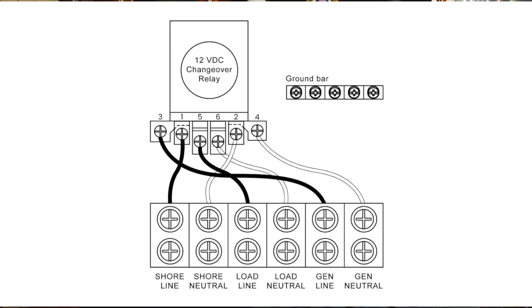However, the automatic transfer switch is a little bit more involved. It usually has three connections: incoming shore power, incoming generator power, and outgoing power, which is usually labeled load. And this is from one or the other, depending on the relay — that's where it gets a little bit complicated.